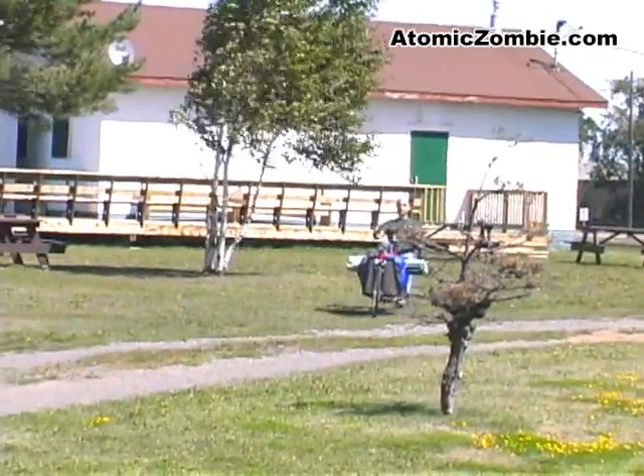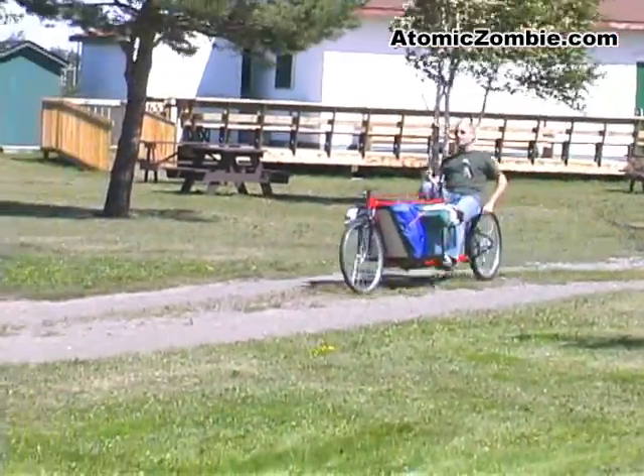The Flying Dutchman can easily turn around on a narrow city street or recreation trail.